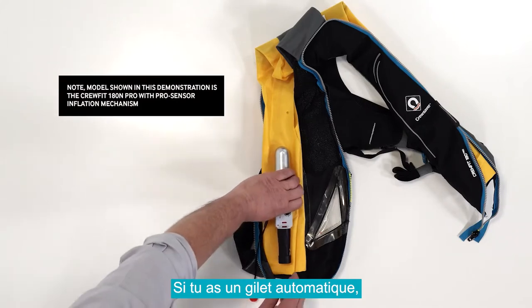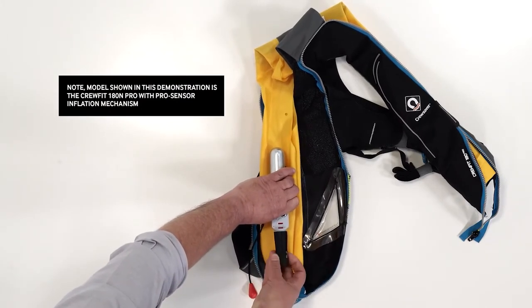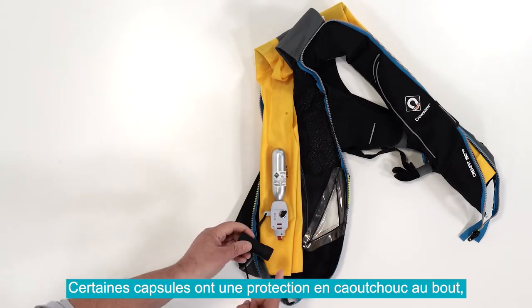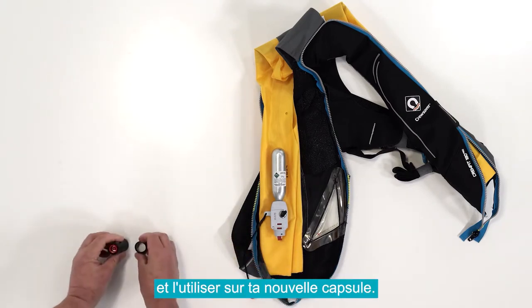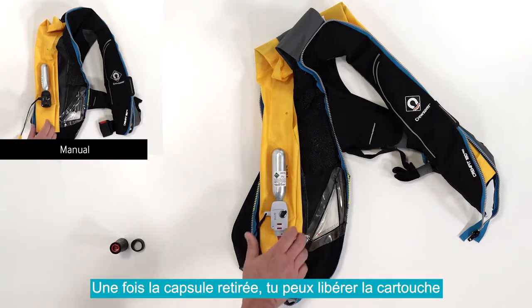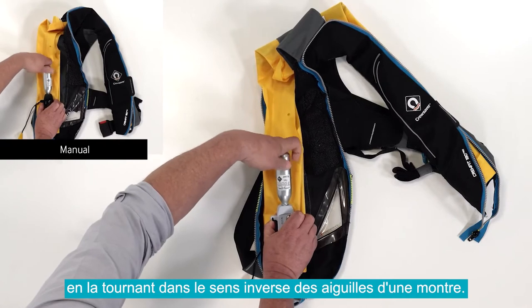For an automatic model, unscrew and remove the automatic capsule first. Some capsules have a rubber protection boot — you can keep this and use it on your new capsule. A manual life jacket does not have a capsule. Once the capsule is removed, you can unscrew the cylinder in an anti-clockwise direction.